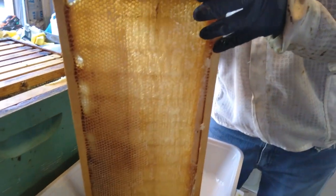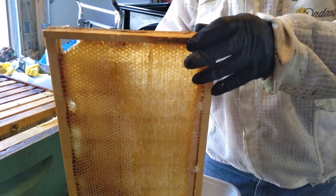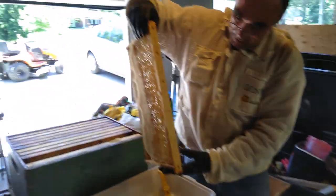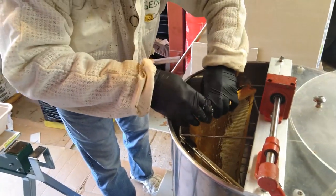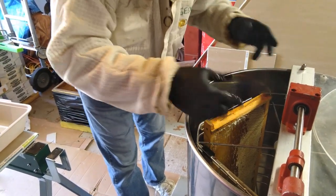You can see the honey right through it, in the sun. This is black locust honey, and with all the rain it will be like water. So after we get the first frame, we set it up in the extractor.